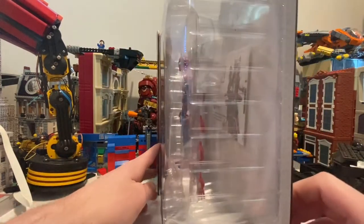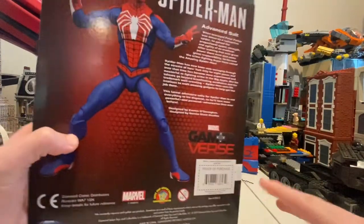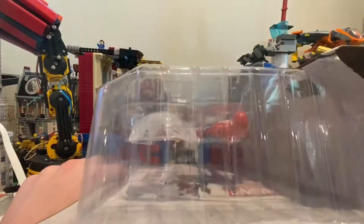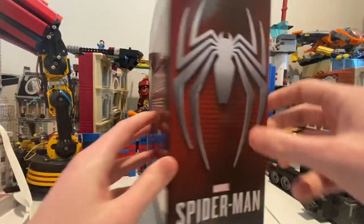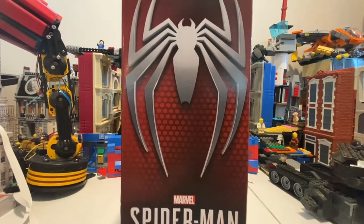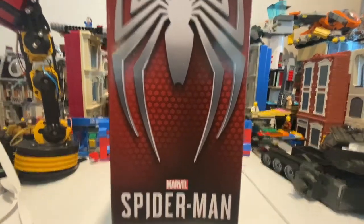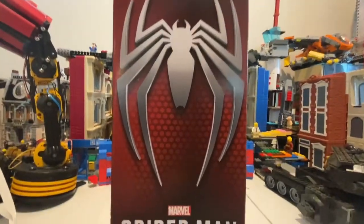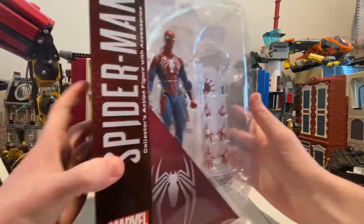Not much on the side. Here's the back — if you guys want, pause it and read this. Here's the bottom, not much. Top, same deal. And the side — you can see that it has the sign, logo, and a game reference. So that's all I've got for the packaging.